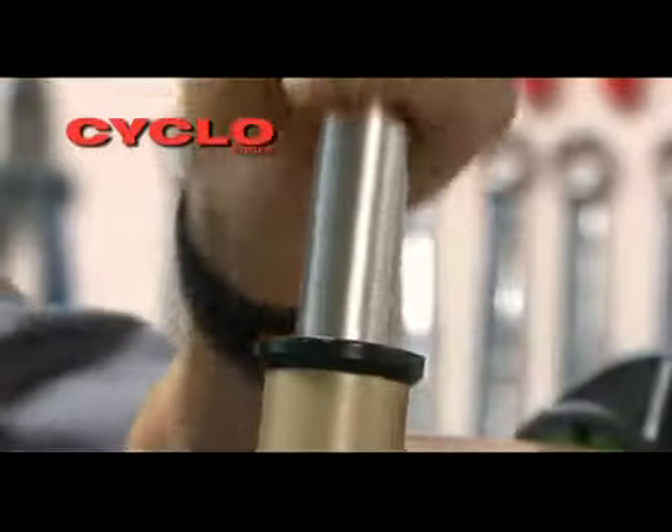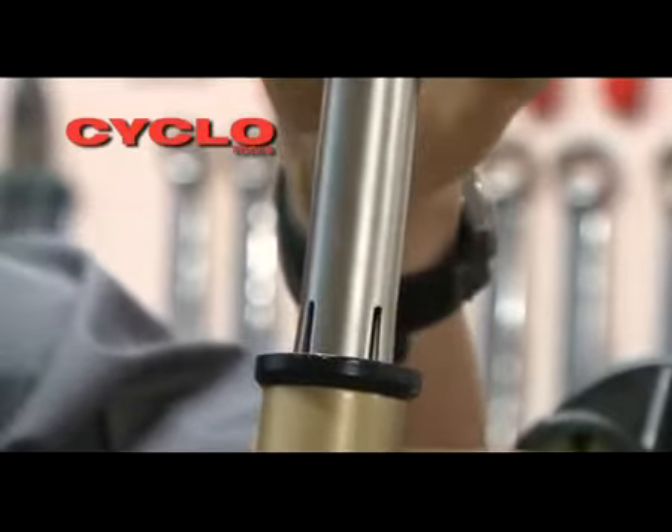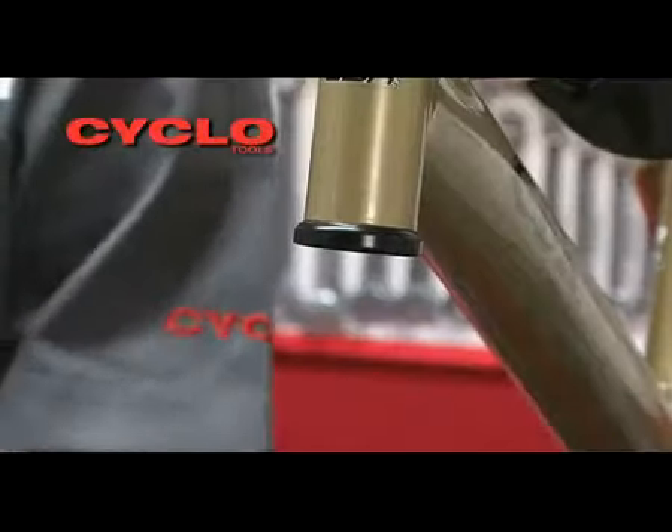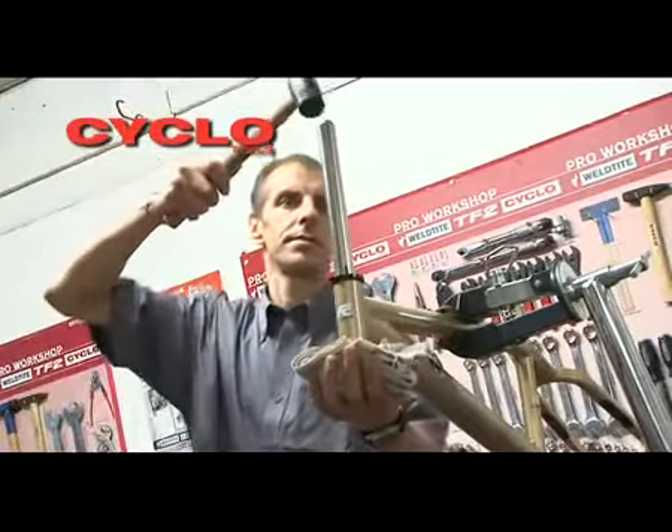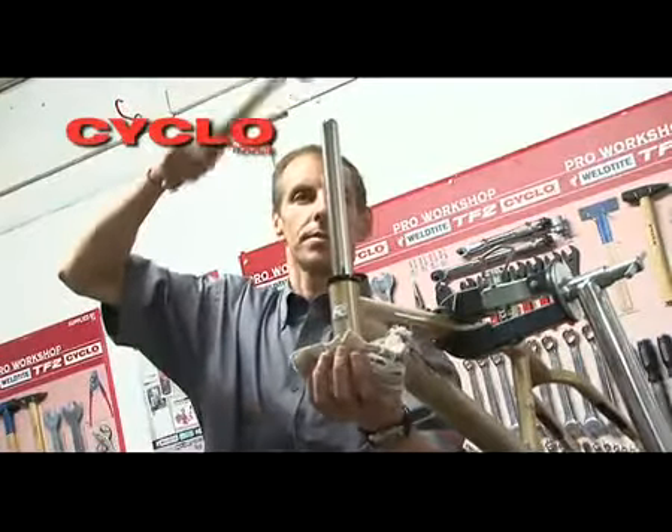Pull the domed end of the tool to draw the flared end through the lower cup until a click is heard, indicating that the tool has been engaged behind the cup. Holding a cushioned hand below the head tube, strike the domed end of the tool with a soft-faced mallet until the cup is released from the head tube.